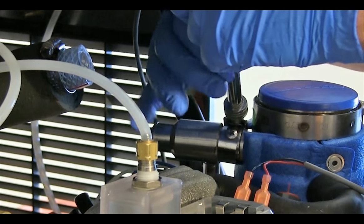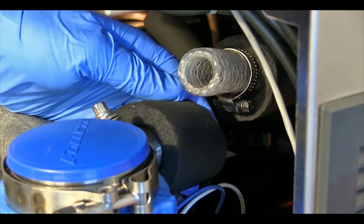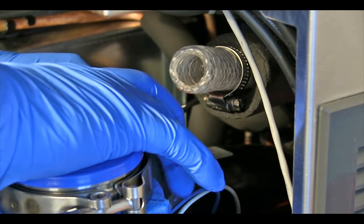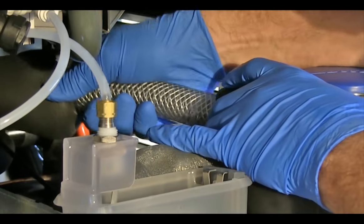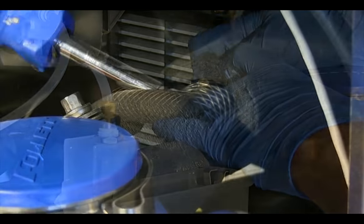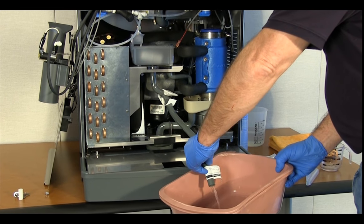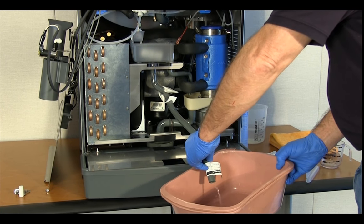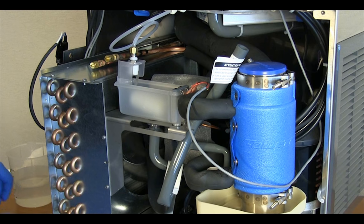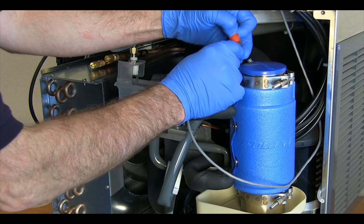Tighten the clamp firmly with a nut driver. Reconnect the ice transport tube to the ice compression nozzle outlet and secure with the hose clamp. Drain the sanitizing solution from the reservoir and the evaporator. Insert the drain plug and replace the drain tube in the retainer.